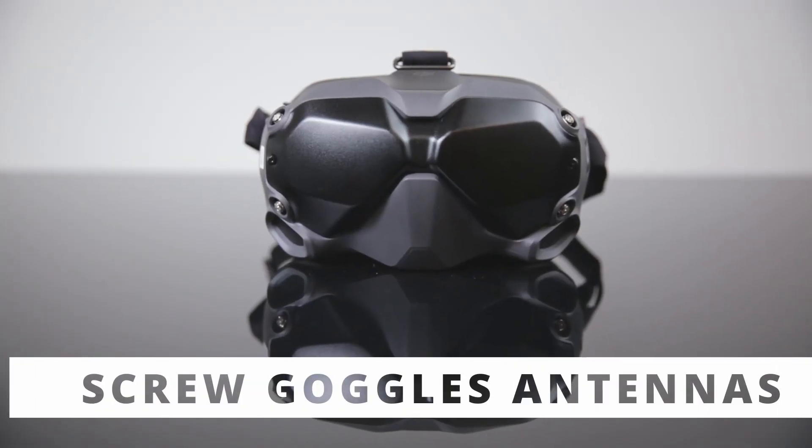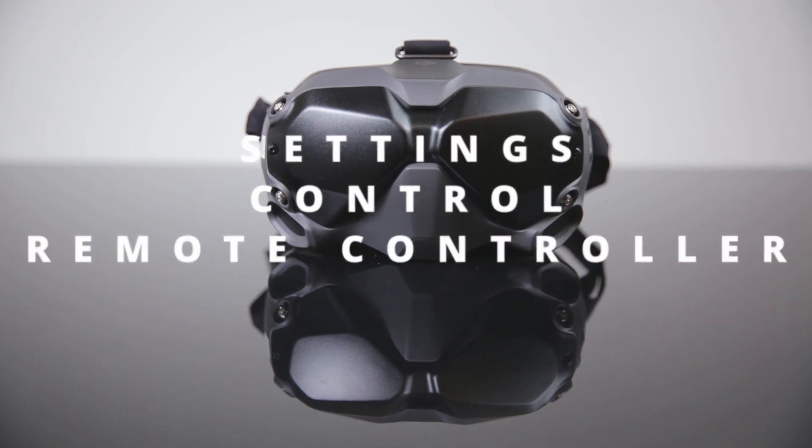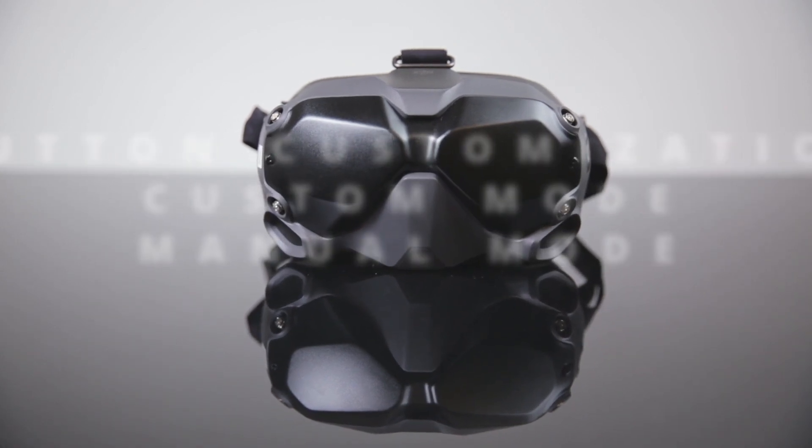I'm going to show you where to browse in the goggles to unlock Manual Mode. Go to Settings, then Control, Remote Controller, Button Customization, Custom Mode, and Manual Mode. Select Manual Mode.